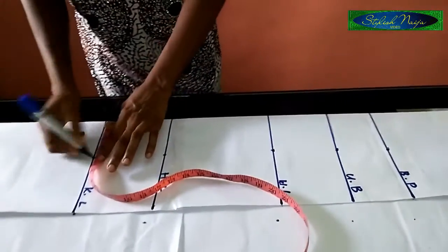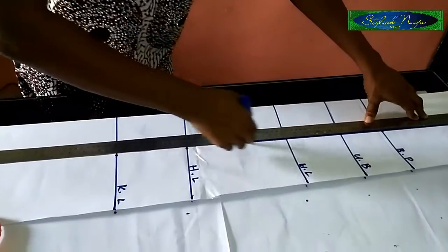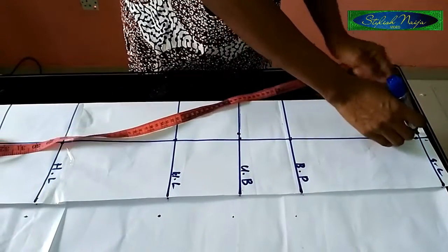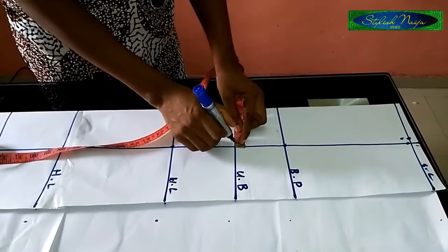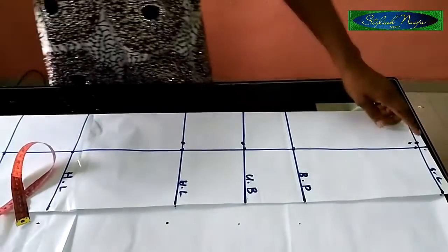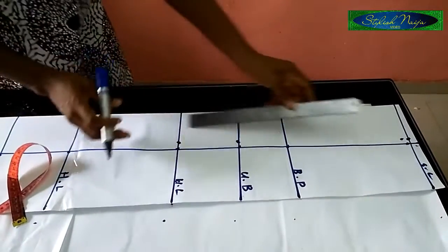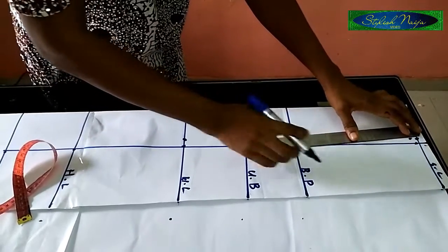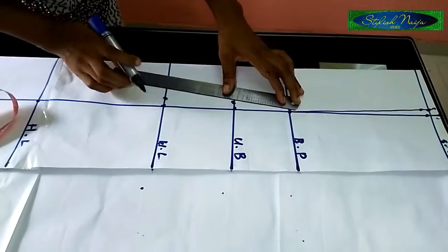I'll take my long ruler now and connect my lines together. So this is the draft. I'll take half an inch from the top left side — I'm not working with this side — and then for the bust point I'm leaving it, and then for the under bust I'll take one inch from this point and one inch on my waist line. I'm going to be connecting the lines now. I took half an inch from the left side, then this point and one inch and one inch. I'm just going to connect my lines like this, bringing it to those points.